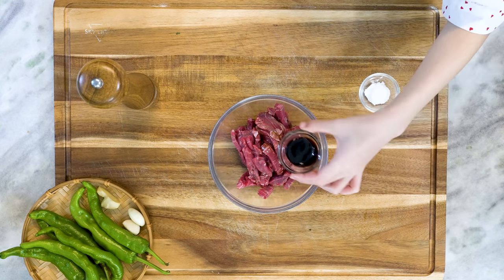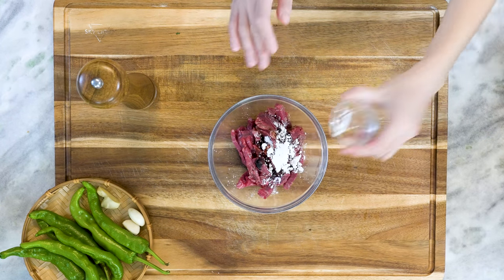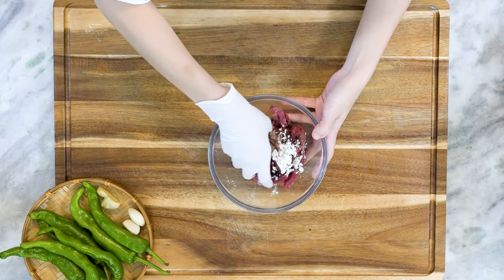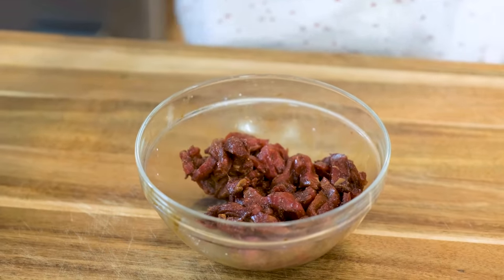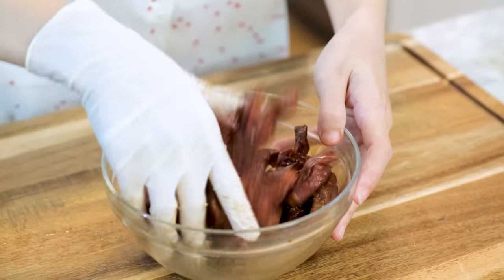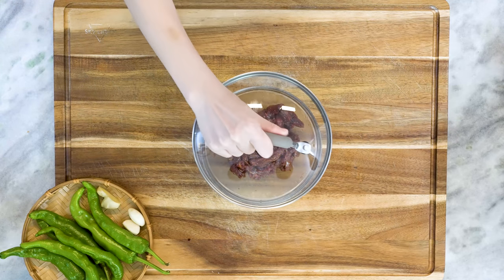Add 1.5 tsp of dark soy sauce, 1 tsp of cornstarch, and some black pepper to taste. When you coat the meat with starch, it increases the chance of food sticking to the wok. Therefore, we will add a drizzle of cooking oil to cover everything so it will stick less. Set that aside for 10 minutes.